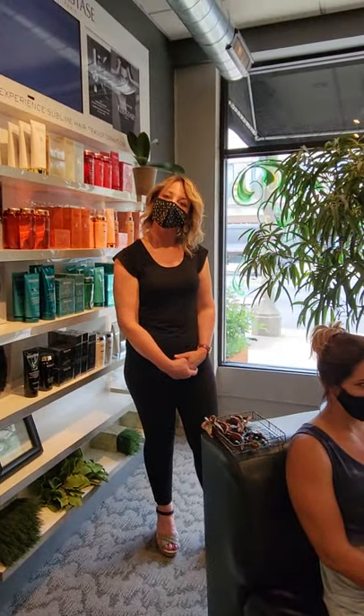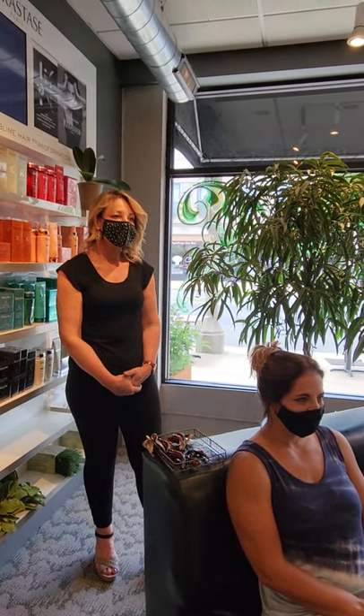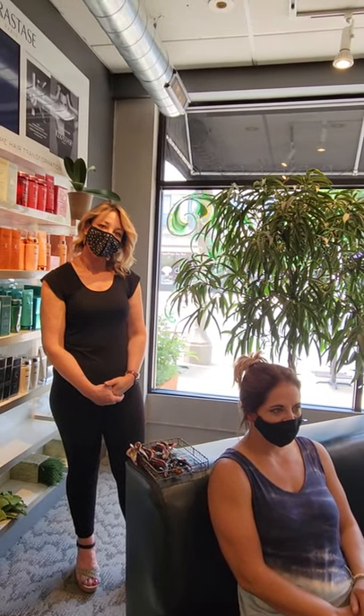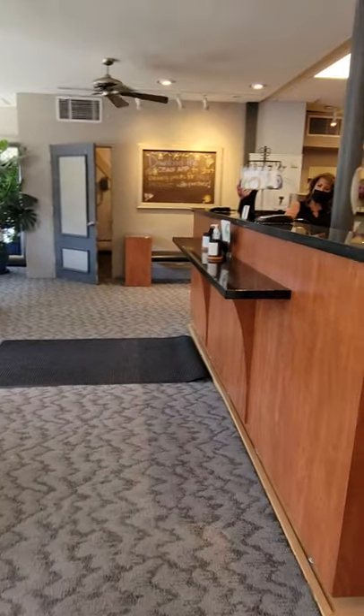So, next time you need any type of a beauty service, Sean Patrick's is just a wonderful place to come. It's so relaxing. I love their pedicures — you're like in just la-la land with that. Thanks, Patty is going to tell us about some of their specials.